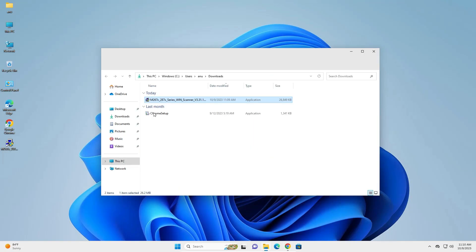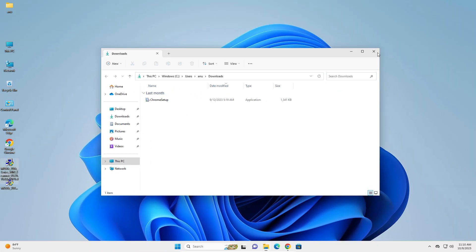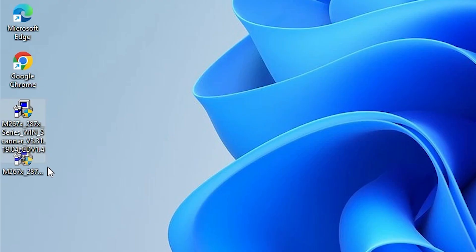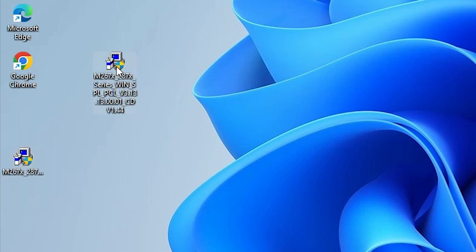Click 'Show in folder' and drag the scanner file to the desktop. Now close it. We find two files on the desktop — the printer file and the scanner file. We will start with the printer file first.